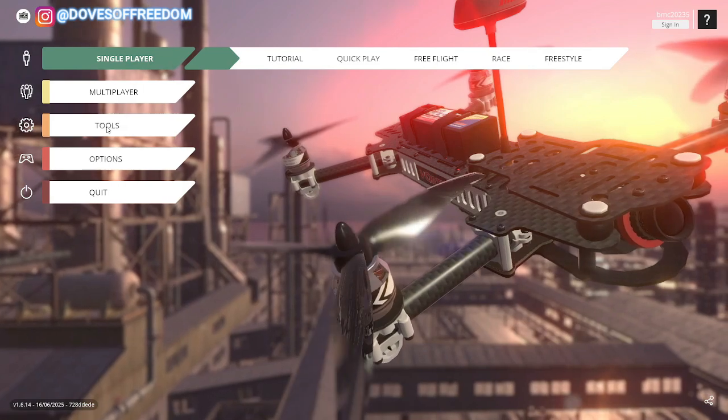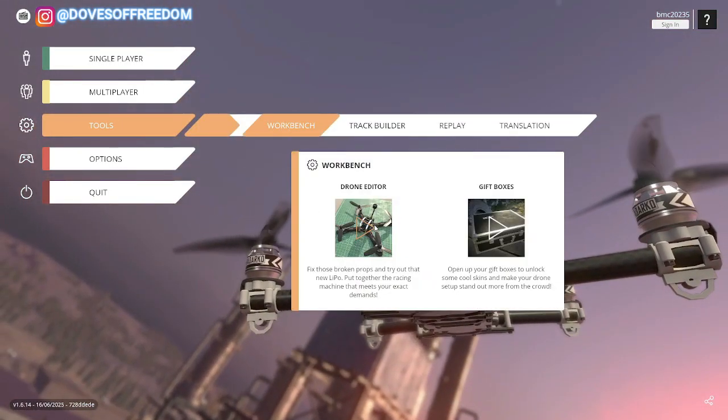So to create our custom drone, what we are going to do — let's go into Tools, Workbench, and Drone Editor.